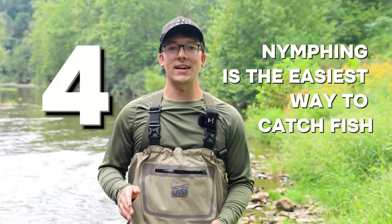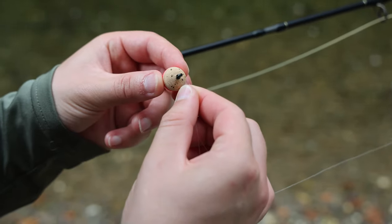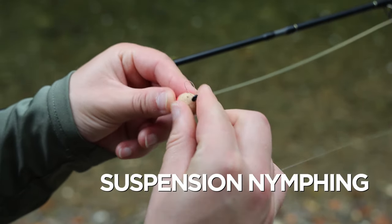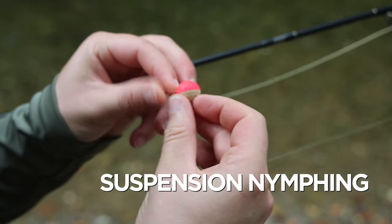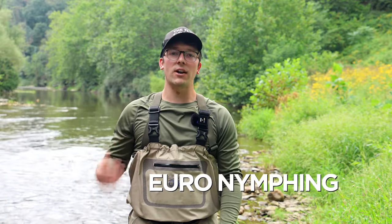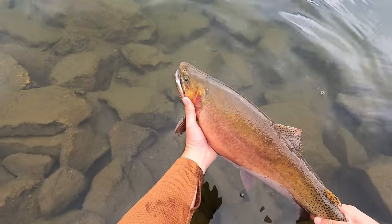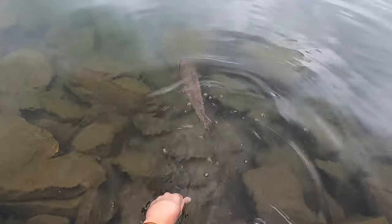Nymphing is the easiest way to catch fish. If you're really struggling, try nymphing — over 80 percent of a trout's diet is subsurface. There are two easy ways to nymph fish: first, suspension nymphing using a strike indicator, which is just a fancy way of saying a fishing bobber; or the alternative is using a tight line technique like Euro nymphing, which is incredibly effective. I promise you, if you get half decent at nymph fishing, you'll vacuum fish out of any stream you go to.